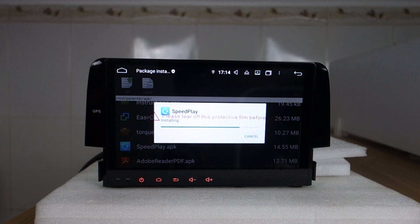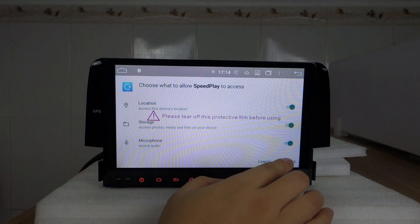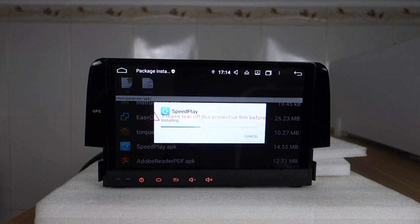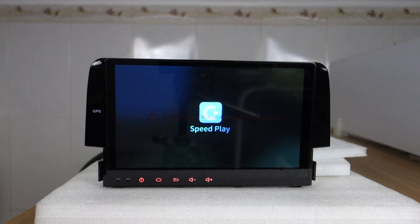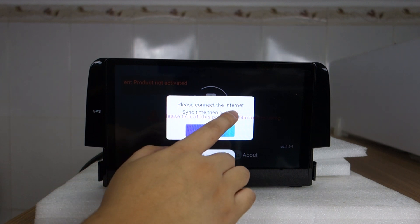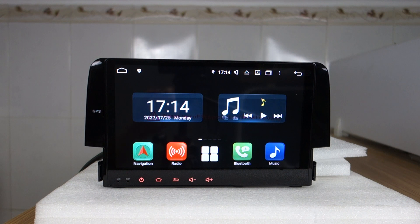Please try connecting the Wi-Fi to activate. That's all, thank you.